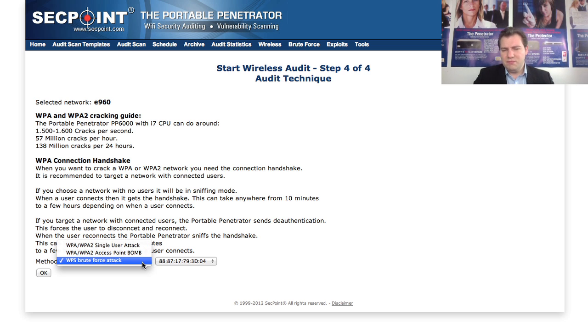Also, if WPS is not enabled on the target router you can still use the Wi-Fi bump technique, where you capture the handshake and perform brute forcing. Now we select WPS and click OK.